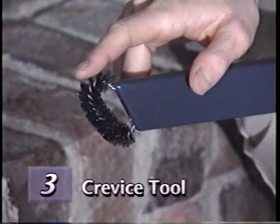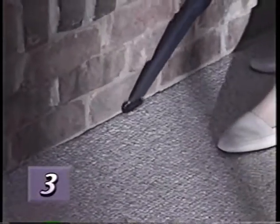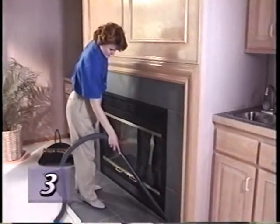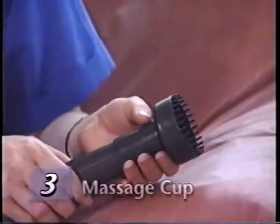The crevice tool, with the removable brush in the end, removes dirt from sliding door rails and carpet edges. Remove the brush, and the crevice tool can be used for cleaning cracks, crevices, corners, grooves, and narrow openings without scratching. Used with the attachment hose, the massage cup provides an invigorating skin or scalp massage.